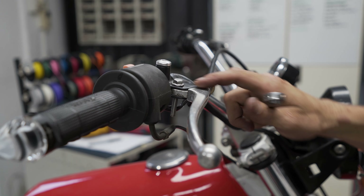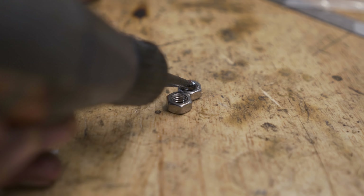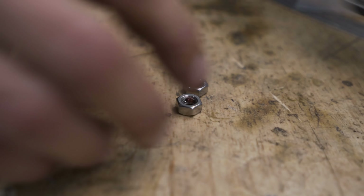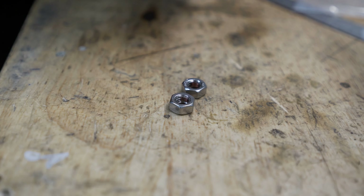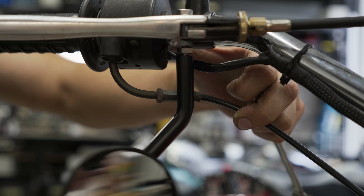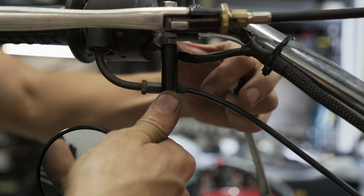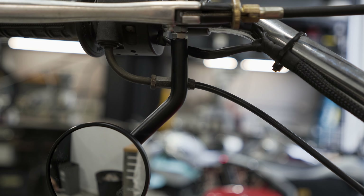Now we have the lever pivot bolt in place. We'll put in our lock nuts and install the mirror. Everything's rattling loose — just want to put a little bit of thread glue in each of your lock nuts. One nut will be for your pivot bolt, the other for your mirror arm. As you're getting to the top of your thread, stop your mirror arm in the right position and lock your lock nut up.